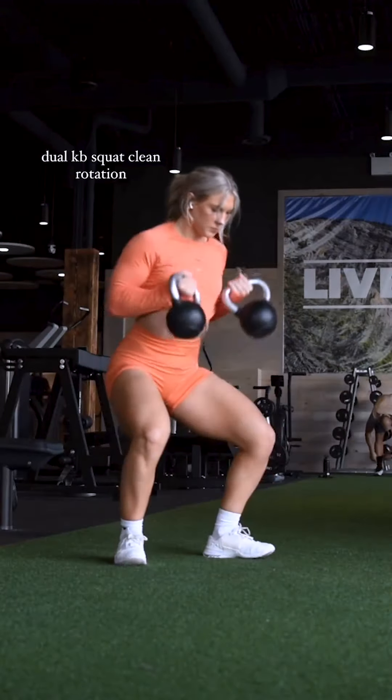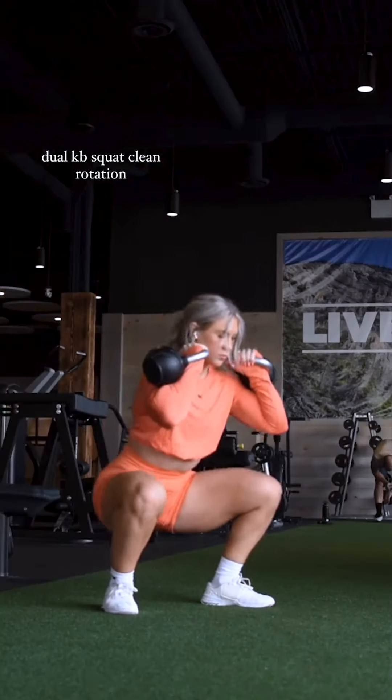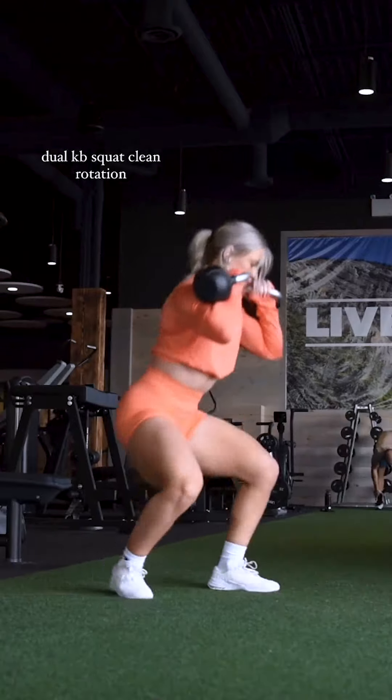Our first exercise is the Dual Kettlebell Squat Clean Rotation. This exercise targets your legs, core, arms, and back. Do 6-8 reps per side and repeat for 3 sets.